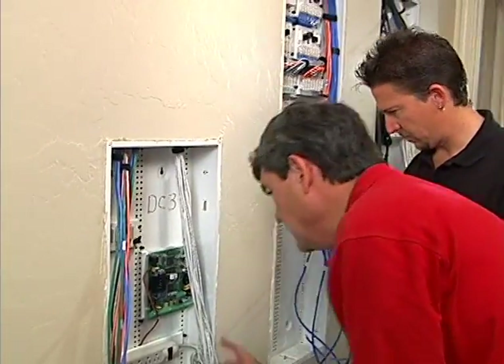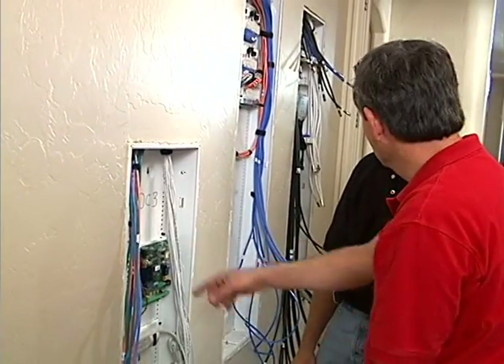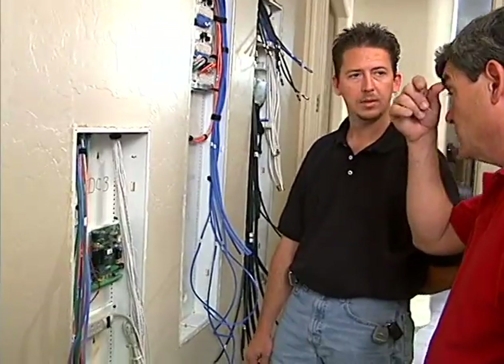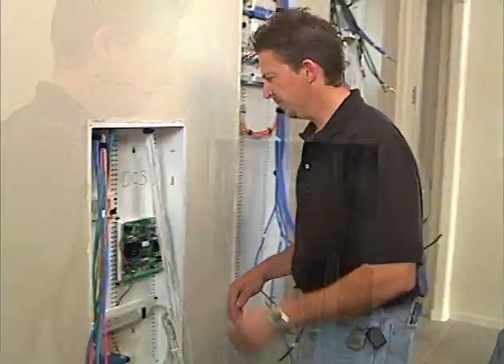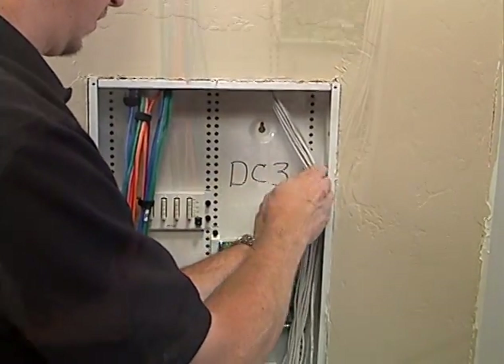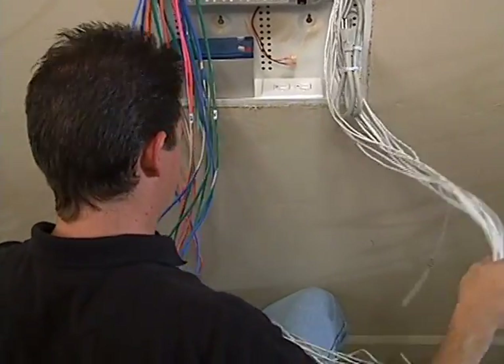Labels have been written on the wires indicating where each one goes to the panel. Eric starts the process of sorting out the security sensor cables and getting them organized into zones for attachment to the security processor board.